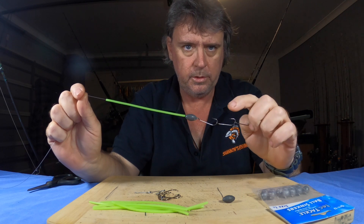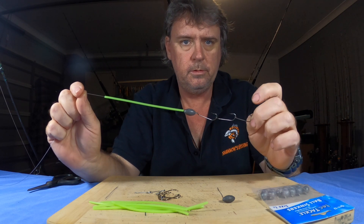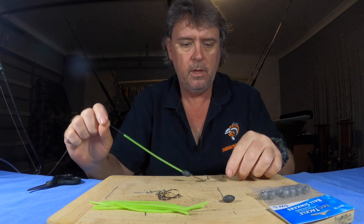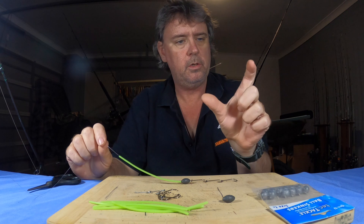And the bait is very simple. If you've got pilchards, fillet a pilchard and put a fillet on your gang hooks — just one fillet. If you've got yakkas or slimies or something, fillet them and cut it into a quarter — just make a nice little strip.